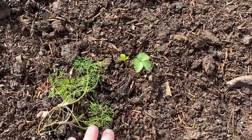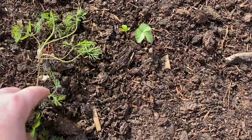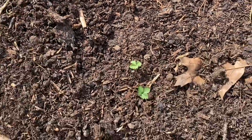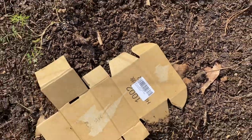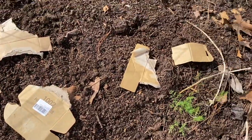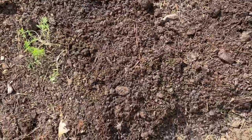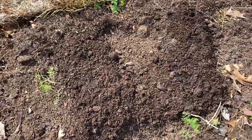I want to show you a little weeding trick that I use. There's some dill that I need to thin later, and these little leaves popping up are actually not real strawberries — they're like a fake strawberry weed and they get pretty invasive. So I use cardboard: I put a piece of cardboard over any weeds I see, then cover them with compost, so the weeds become mulch and they're gone.